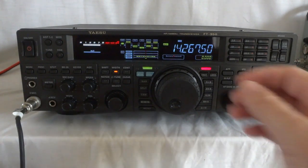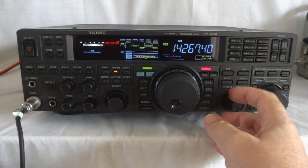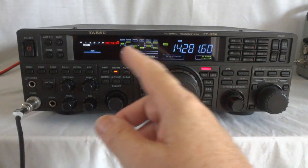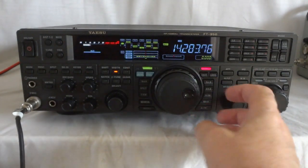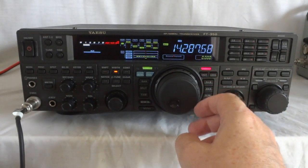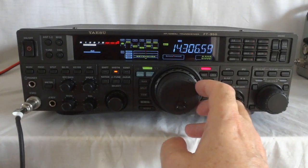Right now we have it at 20 meters. It's a nice display — it's a fluorescent display, so it's not one of those LCDs that go black after a while. Not much going on on 10 right now.